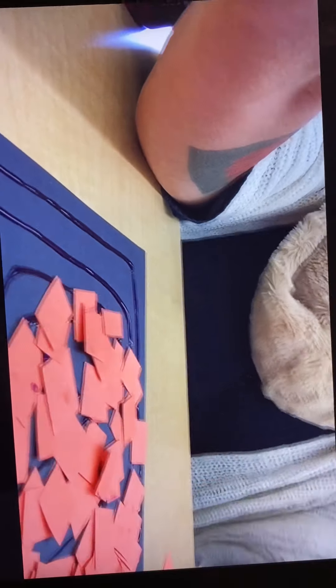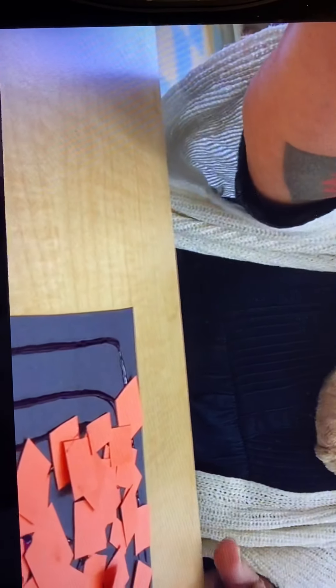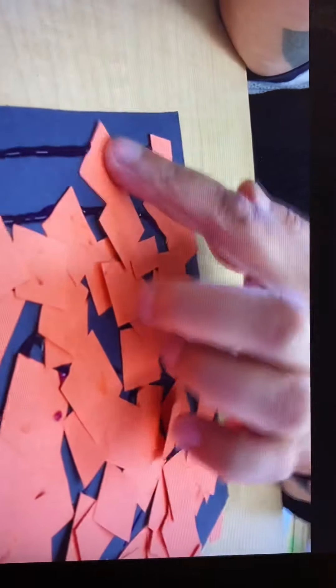There we go, we're getting there. I still have a little left to go. It doesn't have to be perfect — we just want you to have fun and learn about squares, and spend some time with your grown-up helping you do a project. A few more over here. I like doing this project. This is fun.